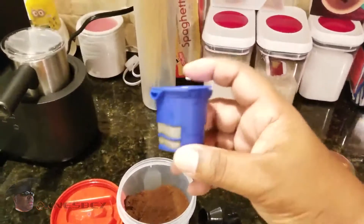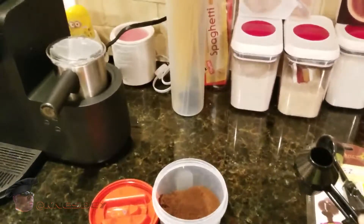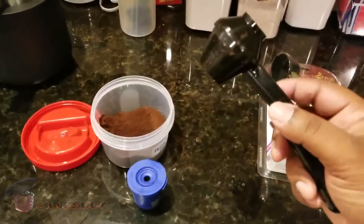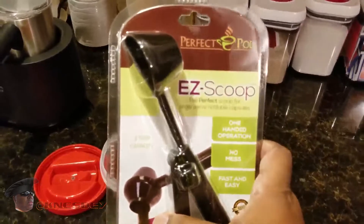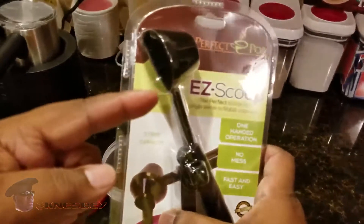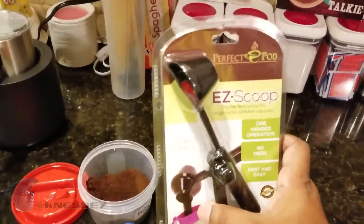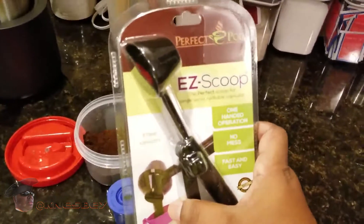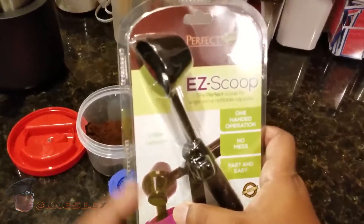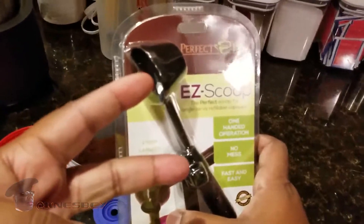I'm Nez and I'm up in the kitchen and this is the impromptu review of the Perfect Pod Easy Scoop. I'll put the links in the description where you can get that. I highly recommend it if you're a coffee drinker and you're looking for an easy, fast way to get the perfect amount of coffee into your pods — this is the way to go. The links will be in the description where you can get this. I'm Nez and I'm out this piece. Cop that.